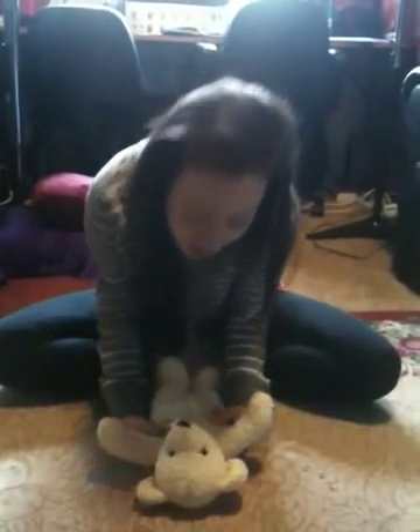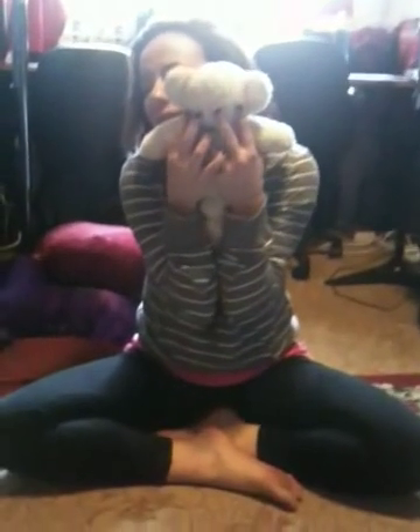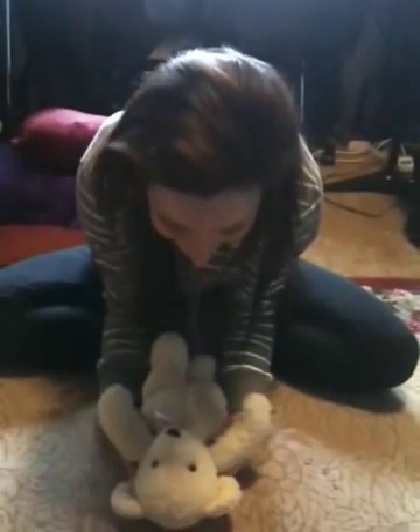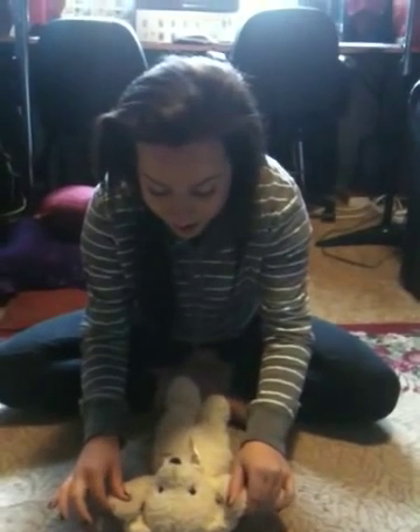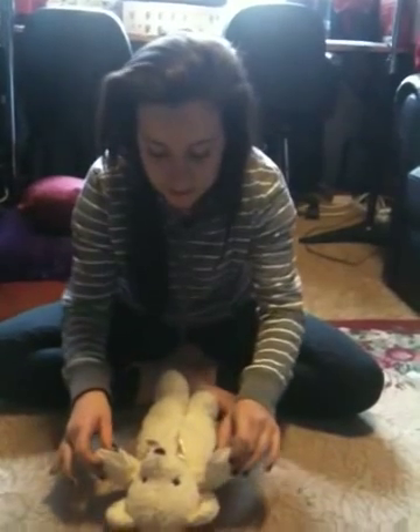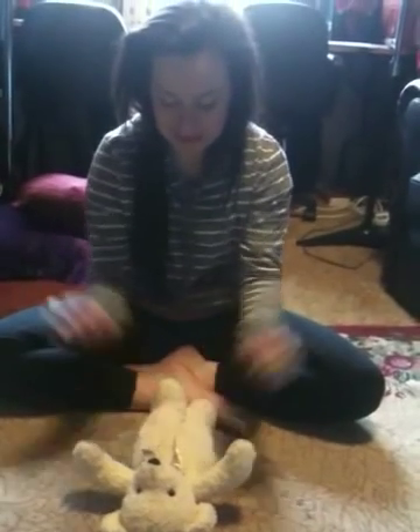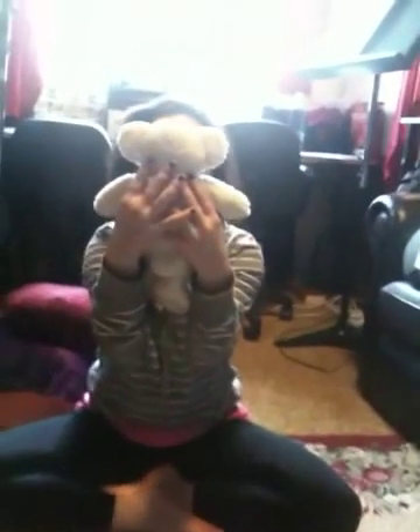Who wants a cuddle? Who wants a cuddle too? Who wants a tickle, a tickle on the tummy? Who wants a raspberry too? Who wants a raspberry too?